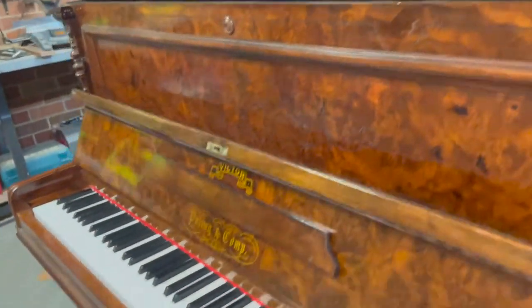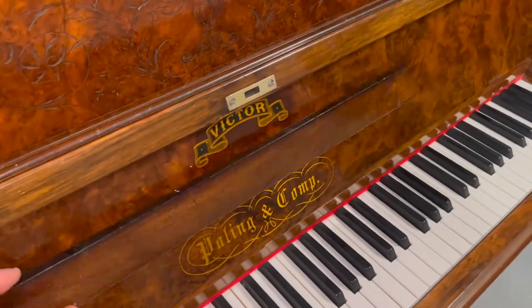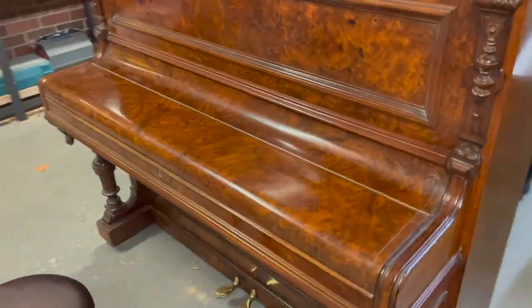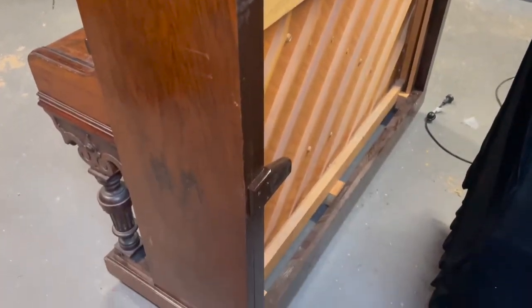We've got a two-pedal assembly here, as you can see, and it comes with a standard music desk. The cabinet is very nice. Looking at it from the back, we have the assembly here, so it's essentially the same setup as you'd find in a traditional upright piano.